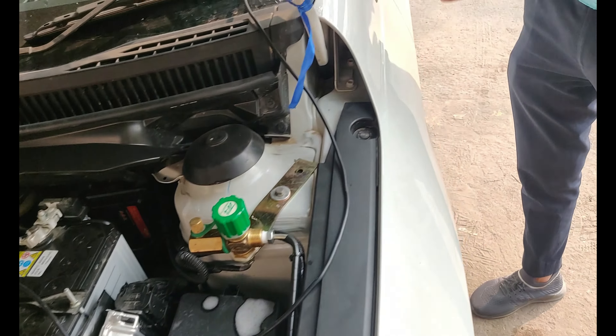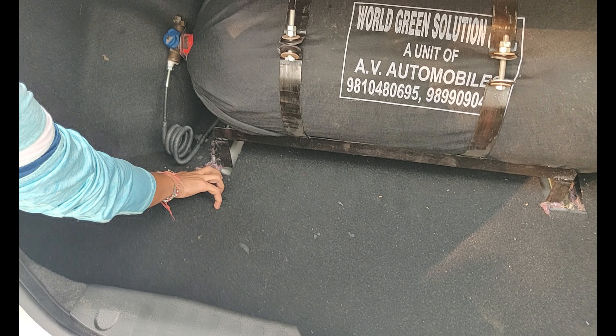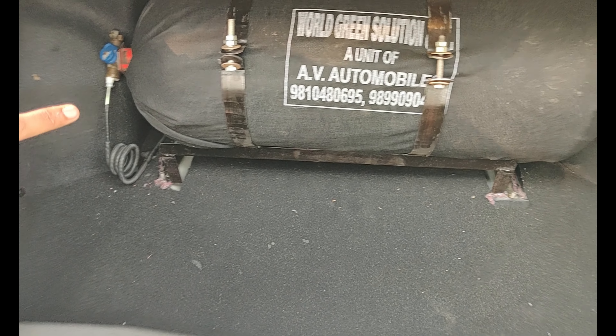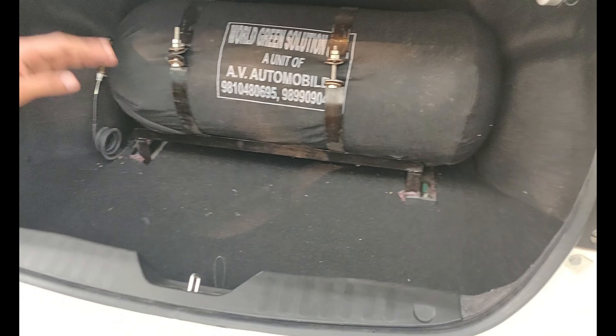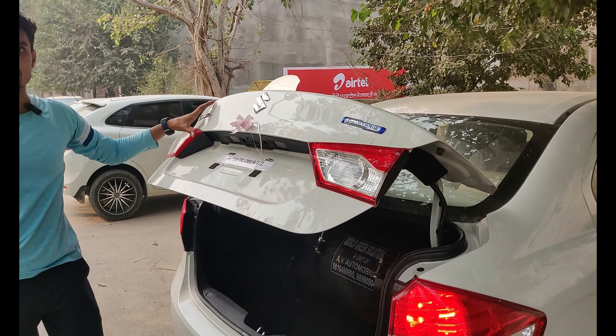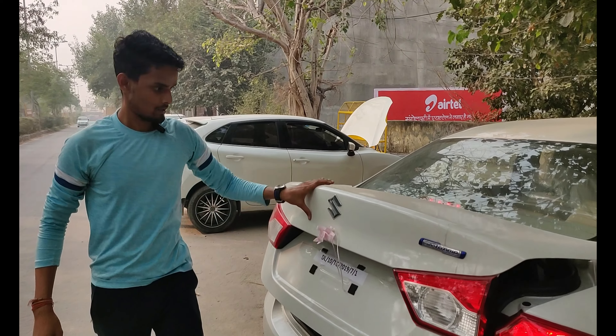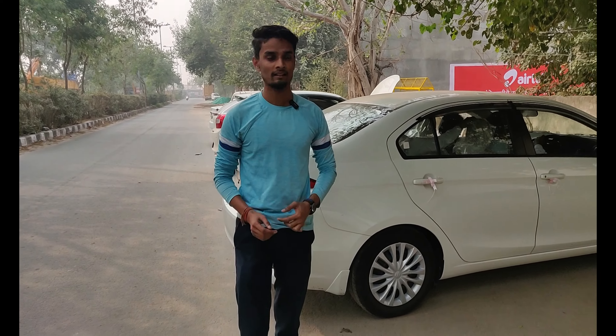I will show you the boot space. There is a cylinder of 12 kg — it weighs about 7 to 8 kg. There is still very good boot space remaining. You can see the cover fits back on, and it sits below the step perfectly.